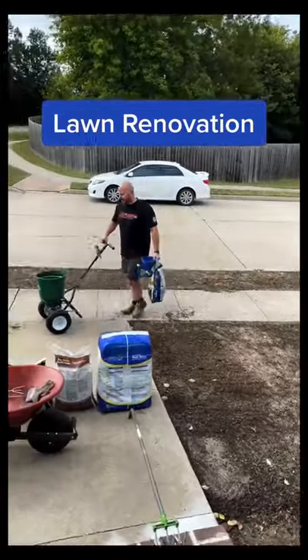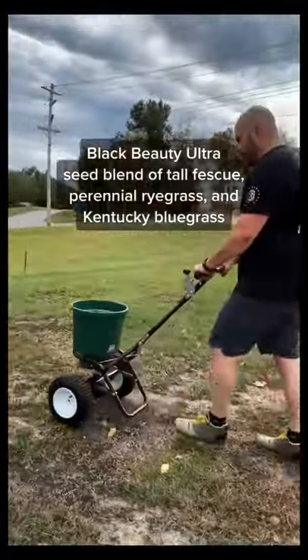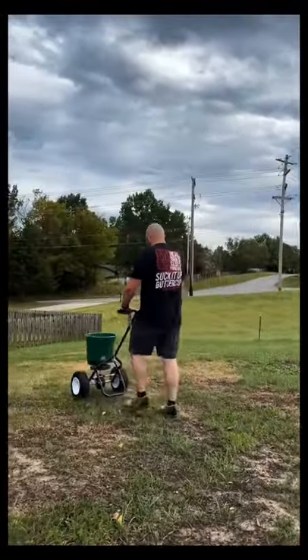What's up guys? The final step in this lawn reno is putting down my seed and fertilizer. I went with Black Beauty Ultra — it's got a nice dark green color and is well suited for my Midwest climate.